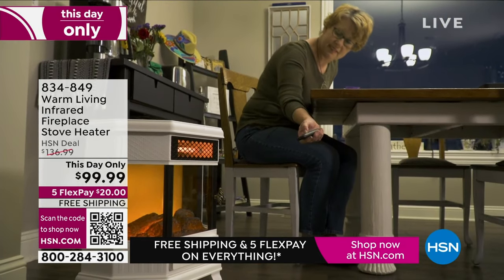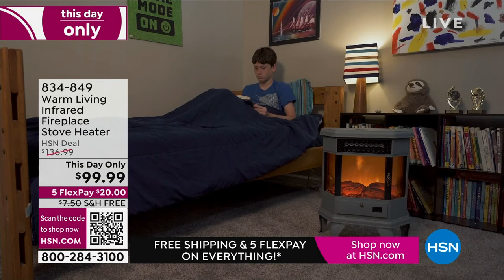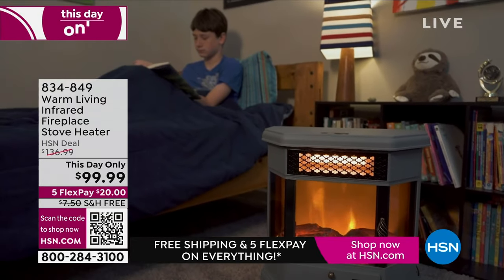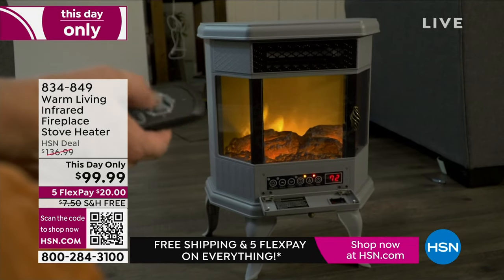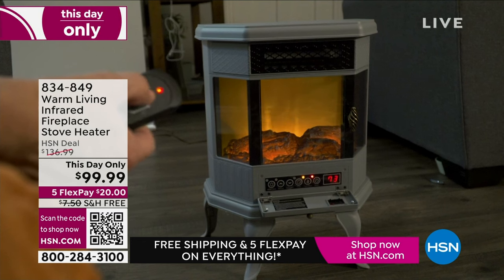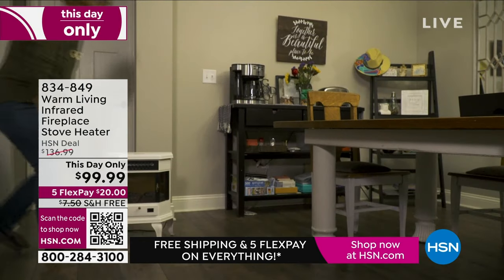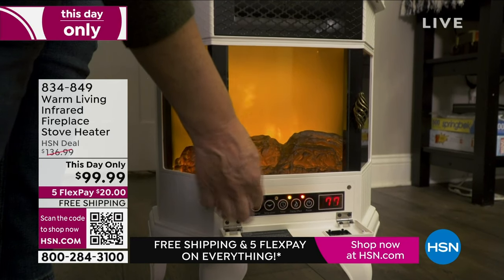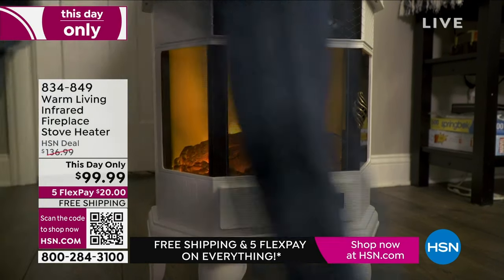It takes two minutes to attach the legs with a Phillips head screwdriver, then you are good to go. Simply plug it in. You can operate it with the large easy-to-read LED display on the front of the unit, or you can use the universal remote which is included.